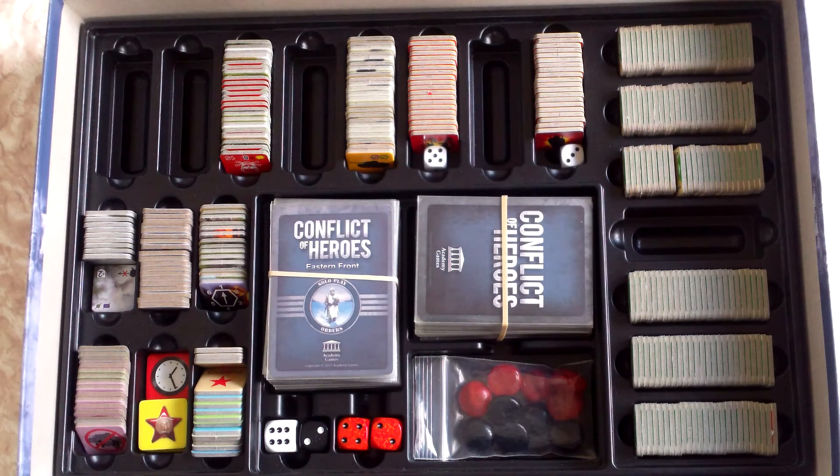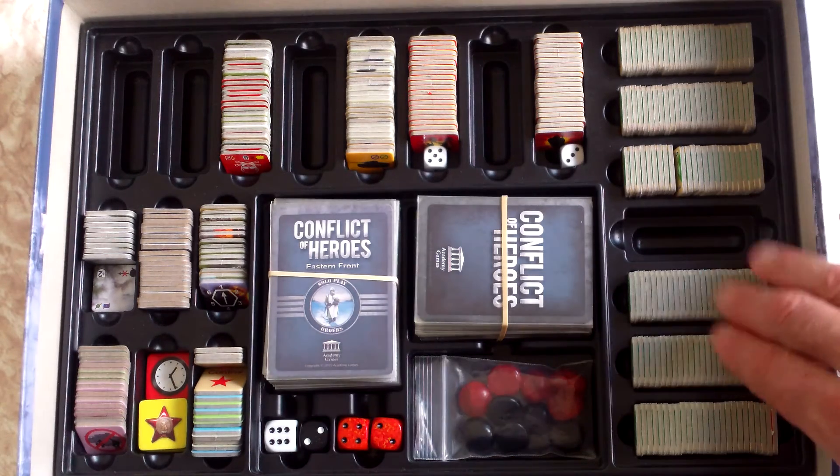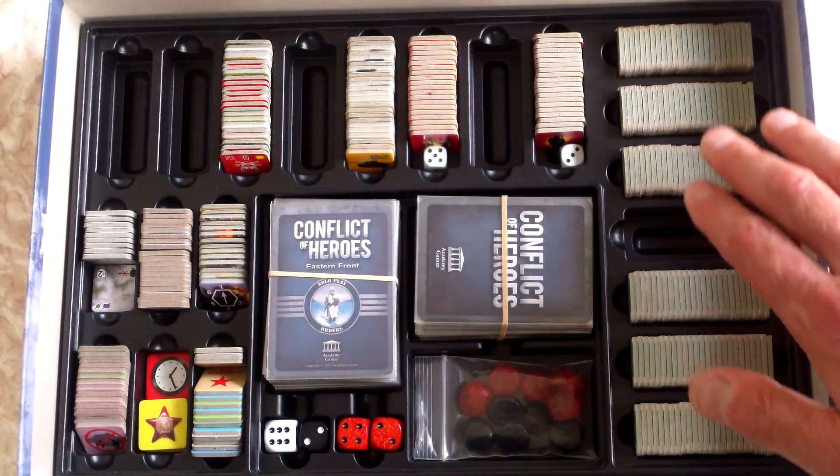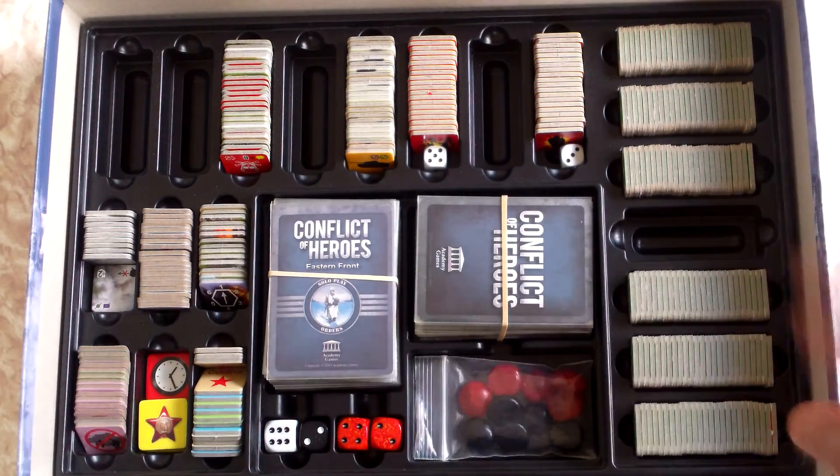Just another shout-out to Academy Games — not only are they putting out absolutely stunning war games, but their componentry and the way they're making it easier for gamers to play the game is excellent. I'm very much looking forward to Guadalcanal, which is hopefully shipping within the next month or so, and we'll have some games of that coming up as well.